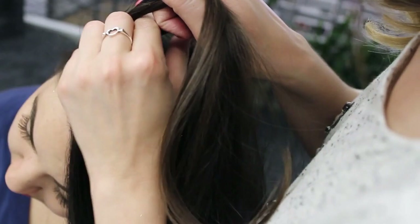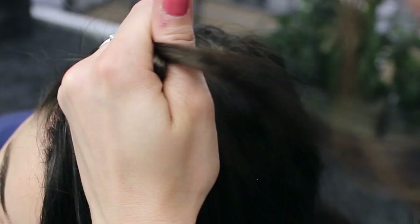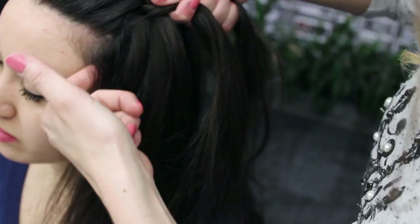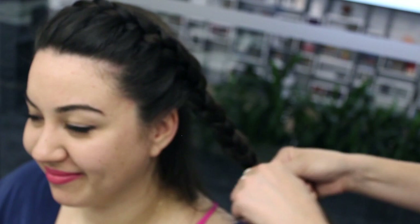Start this out like a regular French braid — I'm going to pull only from the front. Pull this over and I'm not going to pull from the other side. You're going to want to pull this as tight as you can without hurting your friend. Let me know if it hurts at any point. When I'm at the end, I'm just going to continue on making a regular braid with the hair that's left.